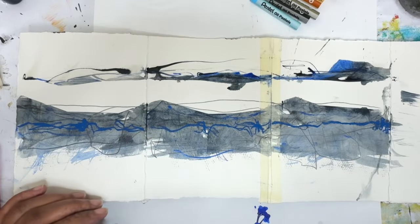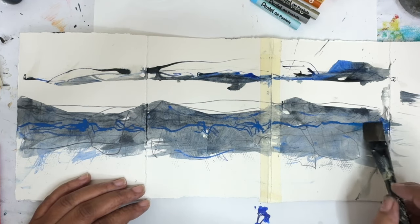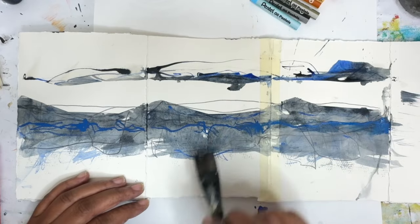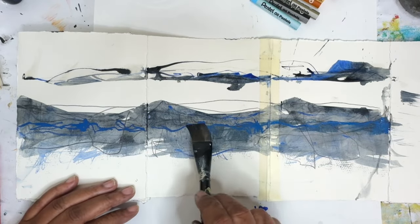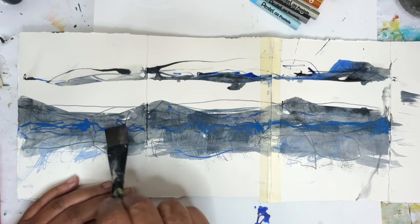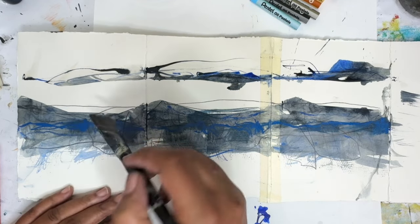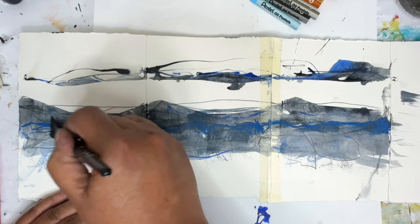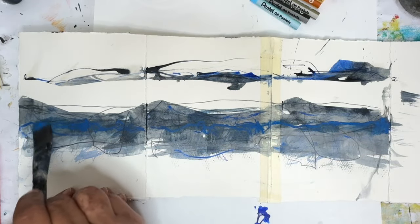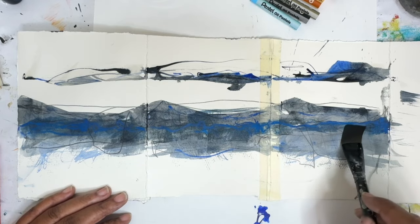So now we're going to go in with a little bit of the Gamsol and see what happens. I don't know if it's going to lift up that acrylic paint. This is just another way to add color and other materials into your work. I sort of like it — I think it's drying pretty quickly. Let's put a little bit more on there. It's definitely picking up the pencil marks as well, but that's okay.